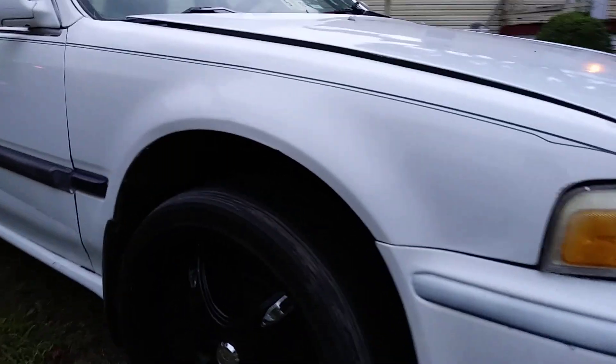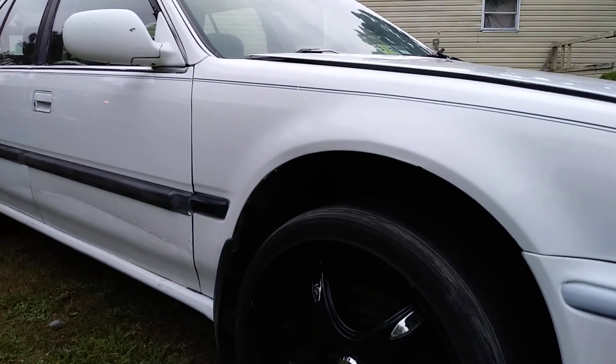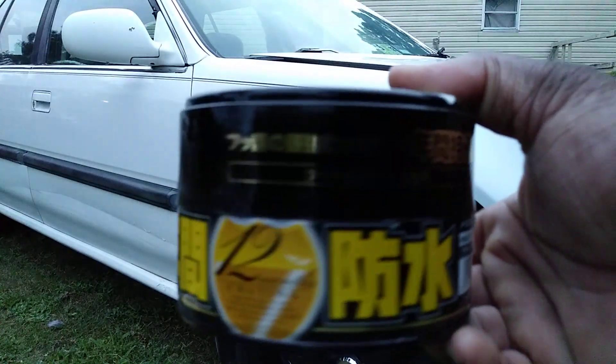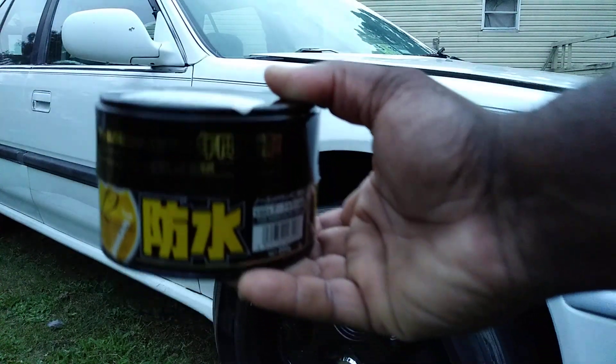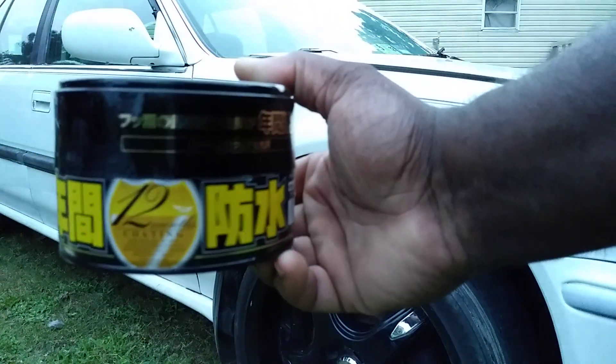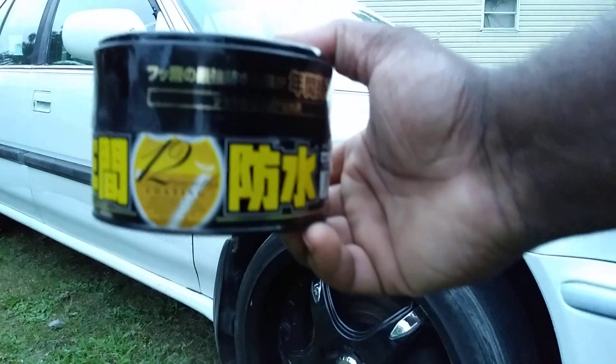So what I did here, I already got this product applied on the panel. And like I said, it's 12 months of protection. This is formulated for dark colors. Well, I wonder will it work for light colors.